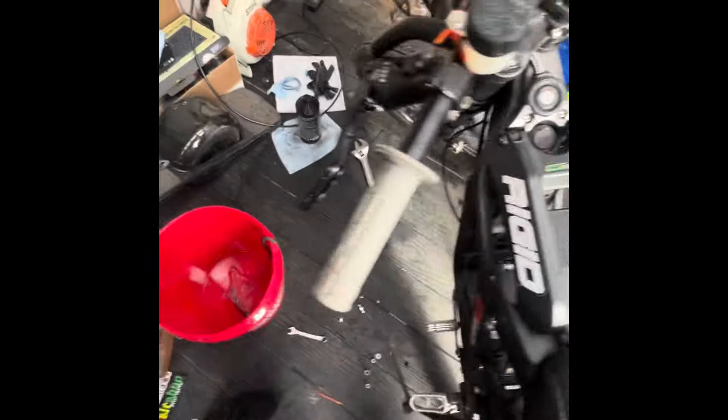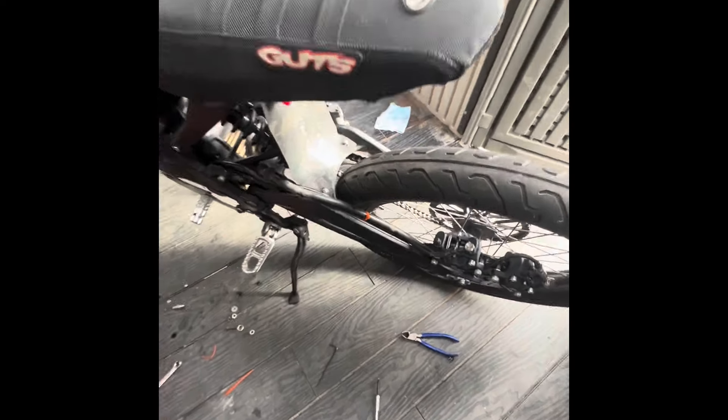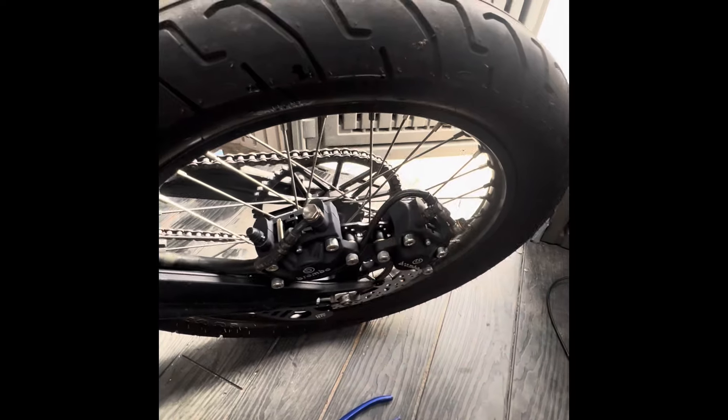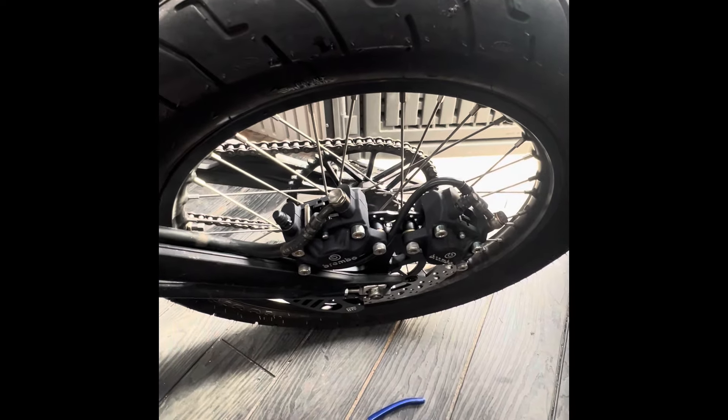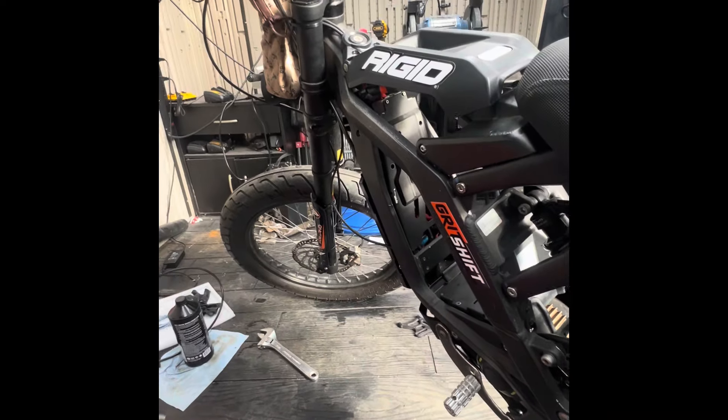I've got everything buttoned back up, brakes are bled. I also fixed the brake cable situation, so I'll do a test ride in the next video.